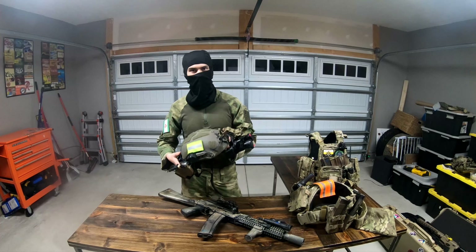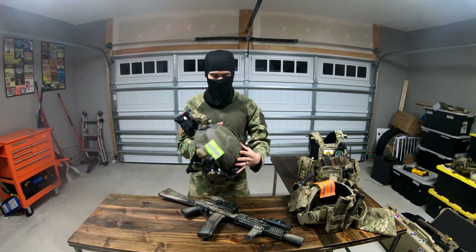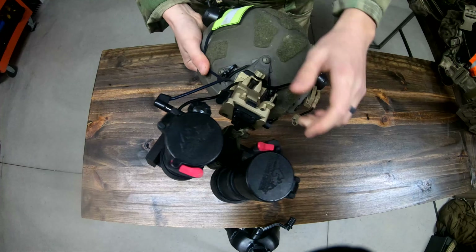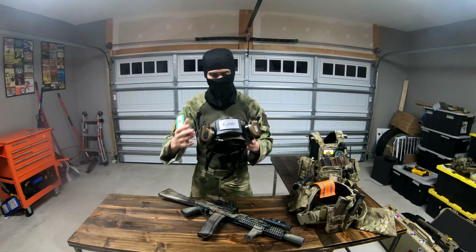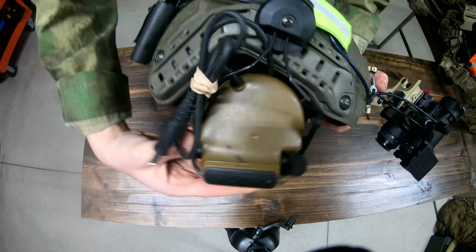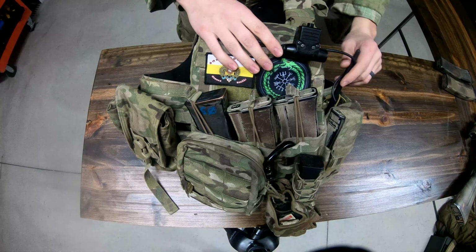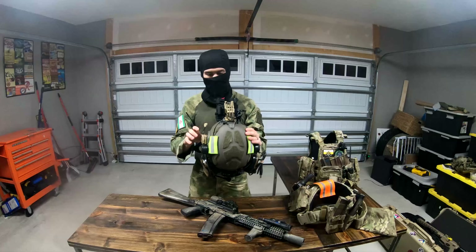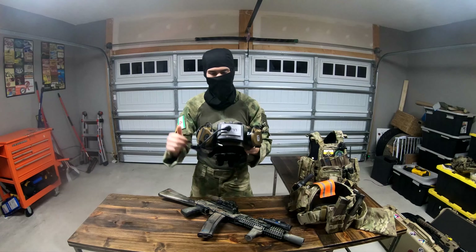Moving on to the helmet, it's an Opscore SF with a deluxe liner. My NVGs are RNVGs with surplus omni green-foss tubes, mounted by a Noritos AKA2 mount, and powered by a low-profile battery pack by AB Night Vision. My EarPro are Peltor Compact 3s, which I hook to my Disco 32 push-to-talk, mounted via 3M arc rail adapters.